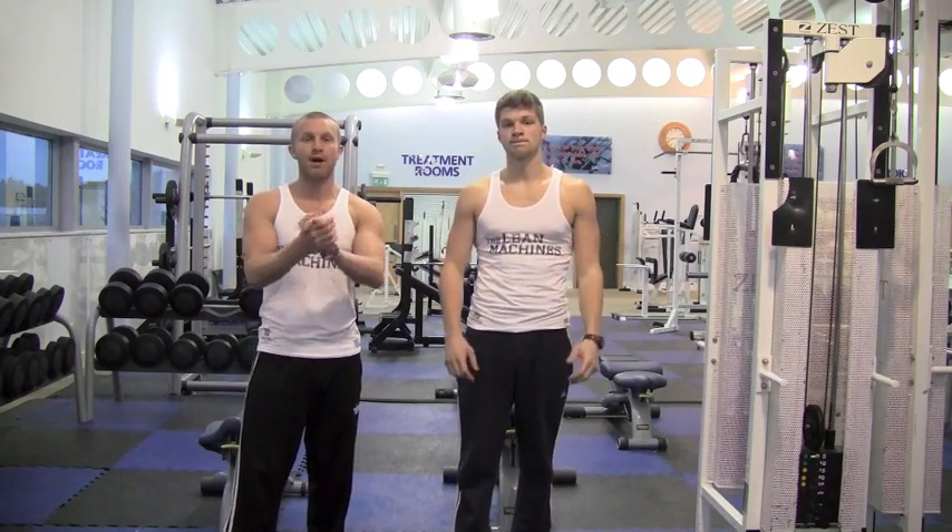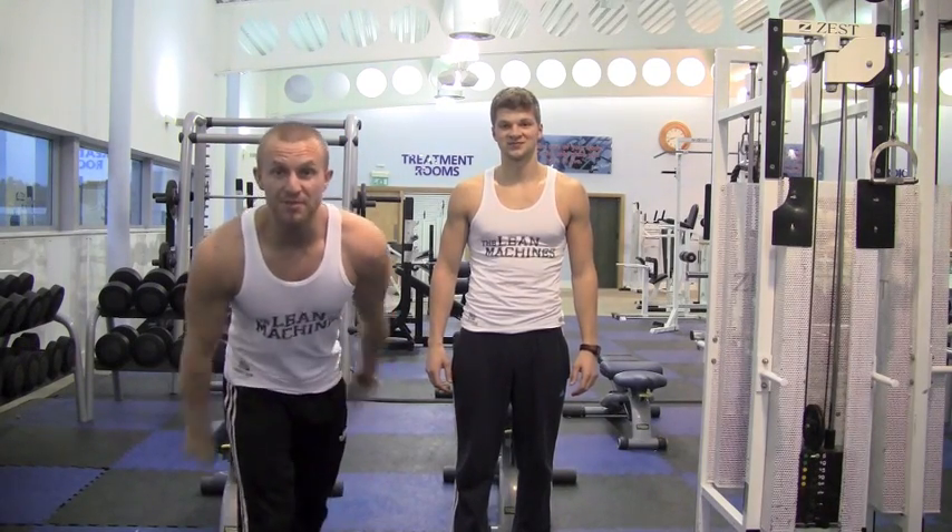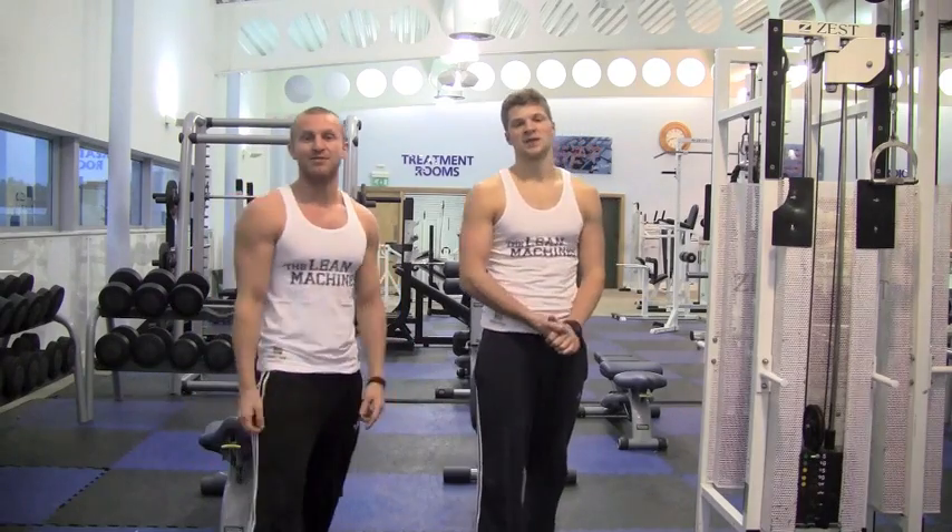So that is our super quick video on how to get your obliques involved, on the sides here. Just remember, get out there and try it — two to three sets of everything. Give them a good hard work. If you haven't already, hurry up and subscribe. We'll be back soon. Cheers guys, thanks for watching.